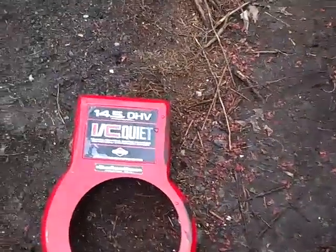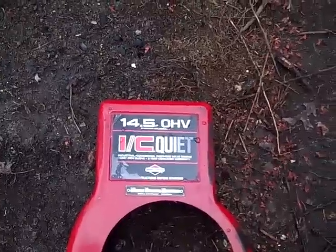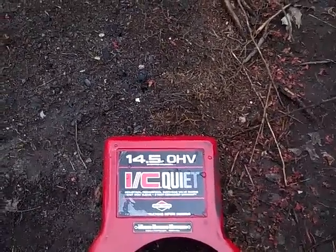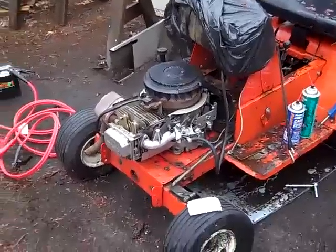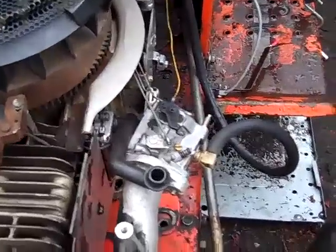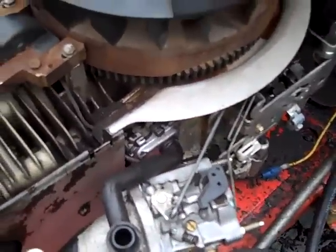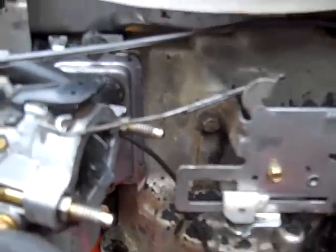The engine is a Briggs & Stratton 14.5 horse, industrial commercial, model number 287707, type 0224-01. So if there's anybody out there who's got this type of engine, if you could just give me a very detailed drawing of how the linkage and springs go, and anything else that you can see that is not hooked up correctly or is missing, please let me know.